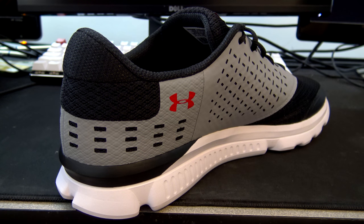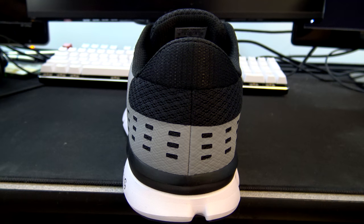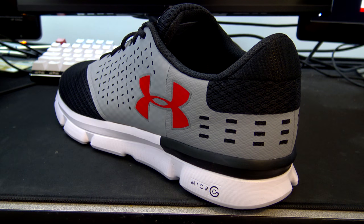It's very neutral — you can wear it with anything. It's fun to get crazy shoes with all types of different colors, but you can't really wear those to work. I can wear these to work and get away with it. You can't wear some crazy purple and orange shoes and get away with it. You can wear pretty much any color shirt with something neutral like this. So I really like the colorway.